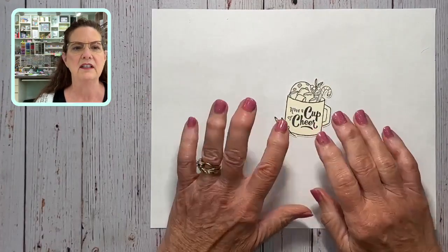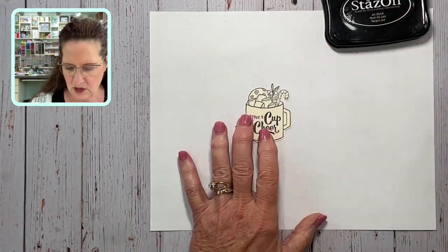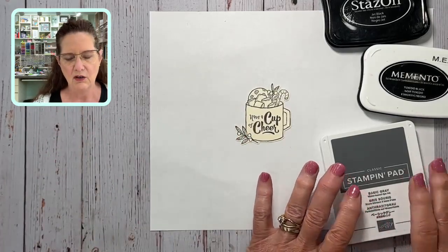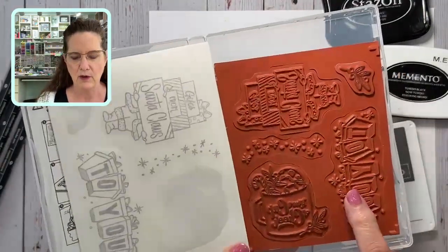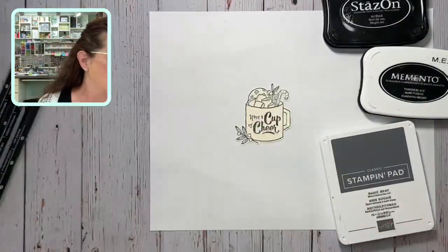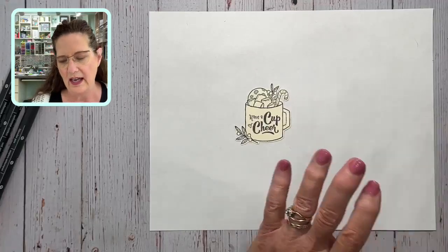We're going to use the 'Have a Cup of Cheer' stamp. I've already stamped and pre-cut it for you. When using blender pens versus markers, watercolor pencils are more forgiving — you can use Staz-On, Memento, or a classic stamping pad. The most important thing is just stamp it and let it dry, because the glycerin-based blender pens don't add a lot of liquid. For red rubber stamps, Staz-On is perfect. If using clear stamps, avoid Staz-On as it's hard to clean off.